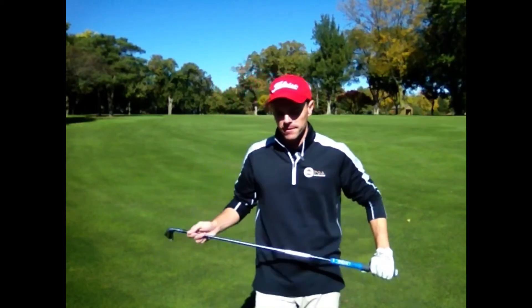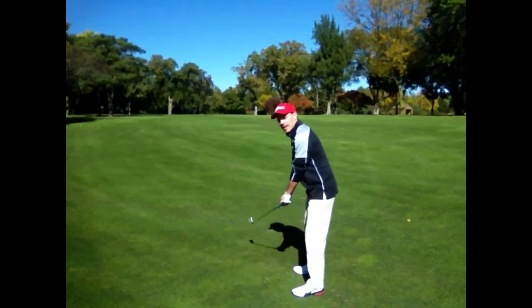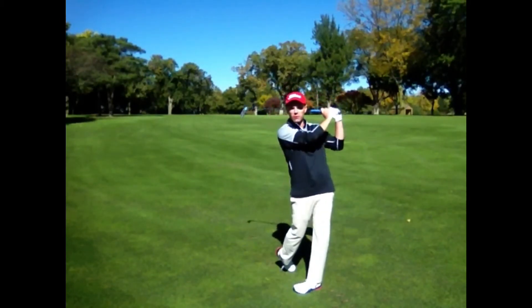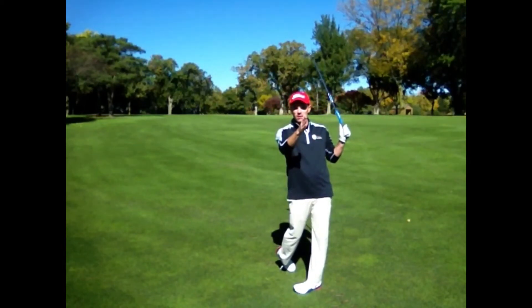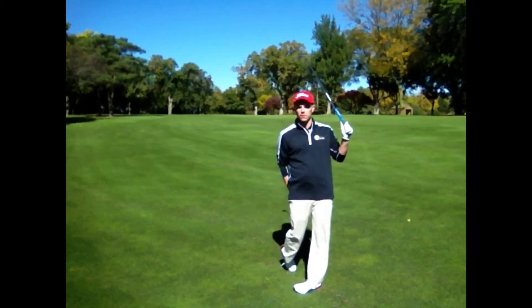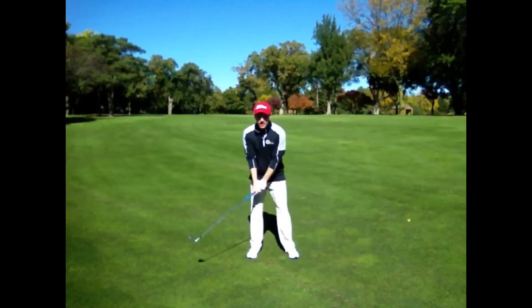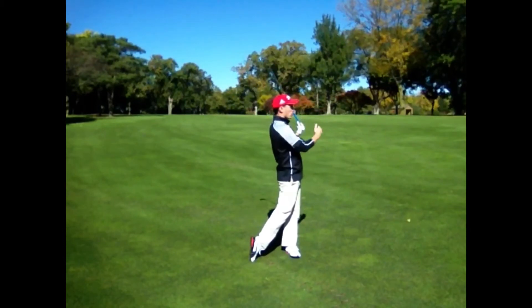There are a couple things you want to look for. For right-handed golfers hitting towards the camera, number one: I want to finish with my hips square to my target, and I want 90% of my weight to be on my left side, so 10% is going to finish onto my right side. From this position, I'm going to take a swing back and swing through, and you can see how my hips are square to my target with 90% of my weight on my left side.